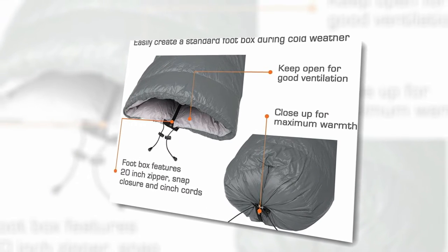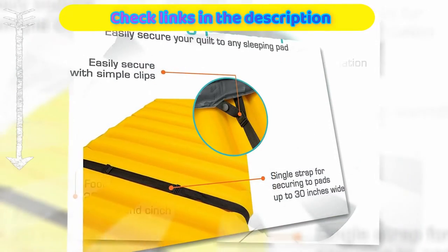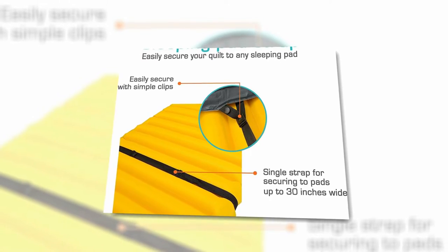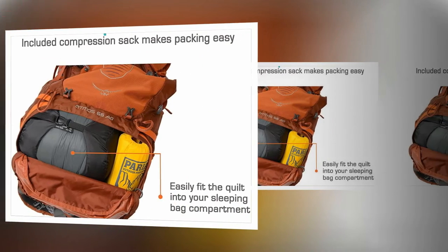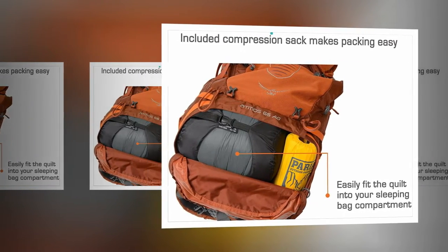Despite stretching 78 inches wide and 56 inches long, this top quilt compacts down into a 10-inch by 7-inch bundle. It comes with a durable compression stuff sack to ensure that it gets as small as possible. If you're using this quilt for regular camping, you can use the single strap to secure it to a sleeping pad.